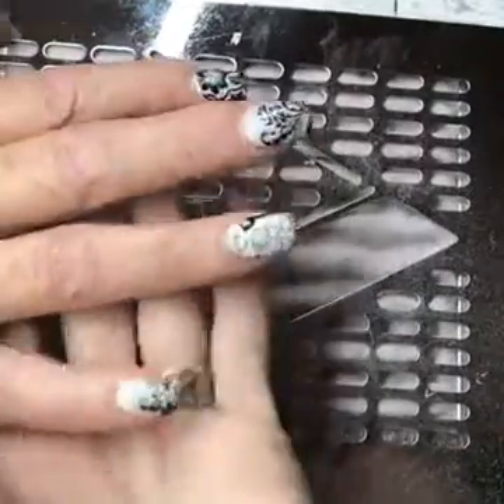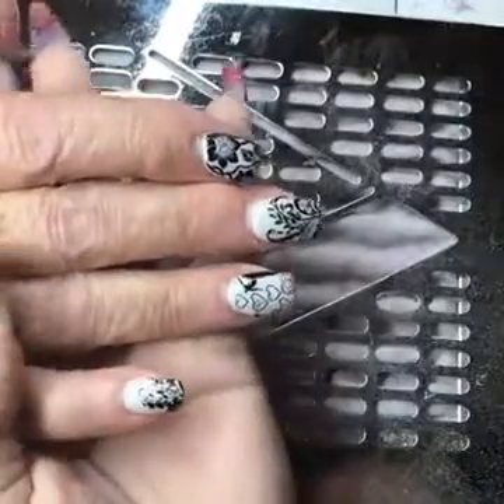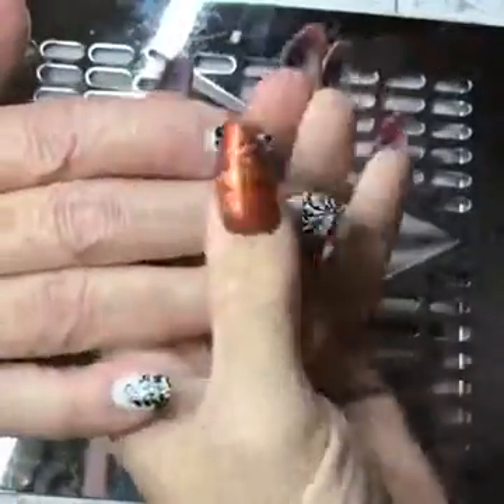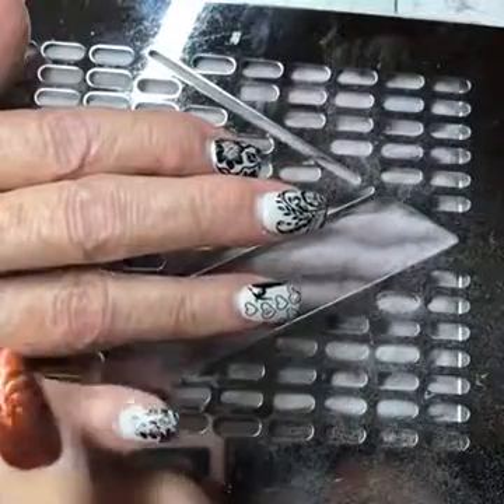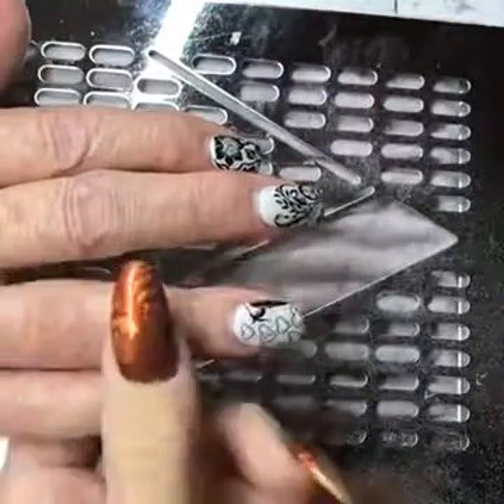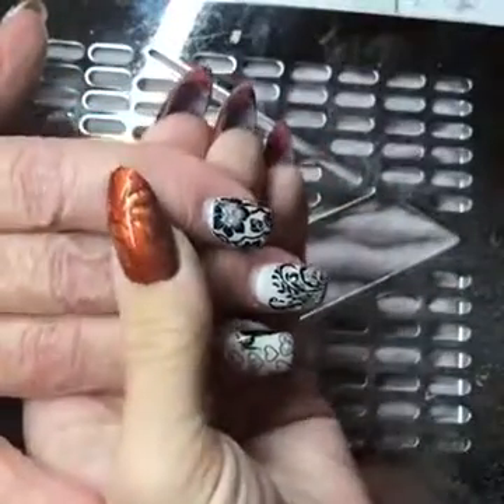Hi everyone! I'm doing another video on an e-file removal. I had a couple more requests — people wanted to see it again. So this is my lovely client who has a super fun design that we did last time: a stamping design with some Aurora silver kind of dabbed in there. So fun! Did you enjoy these? I did — they're really fun.